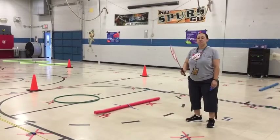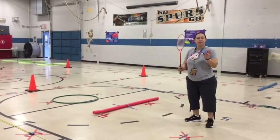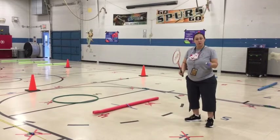Hi Bobcats, Coach Bettis here. Today's lesson is the last lesson of badminton, so this is what we're going to work on.